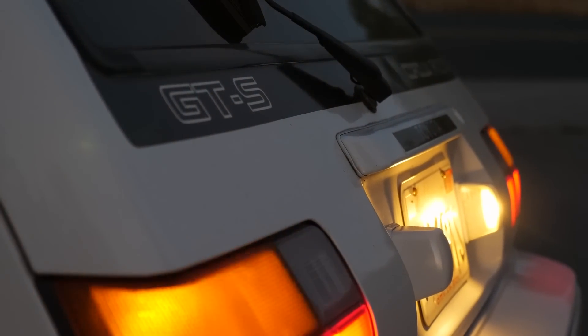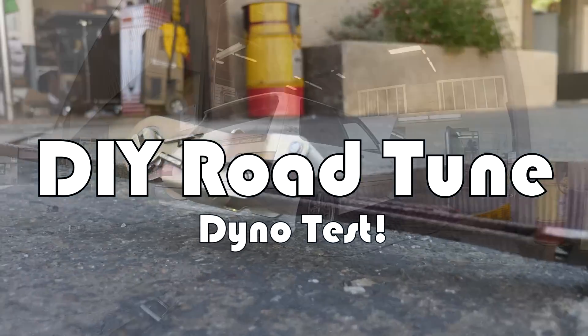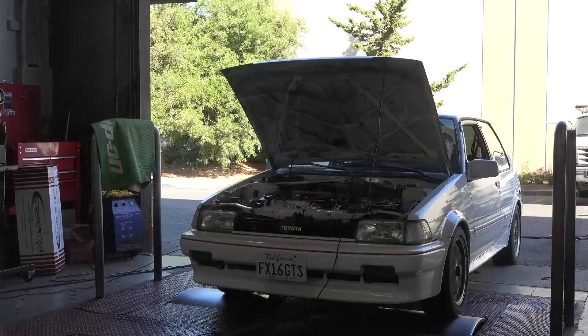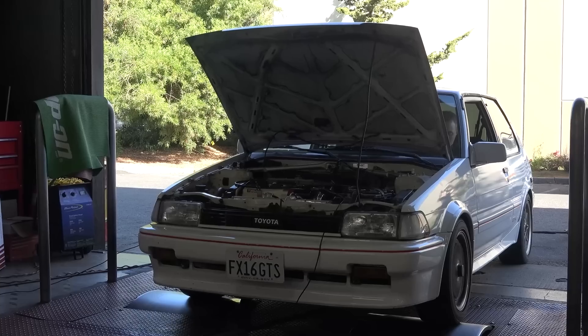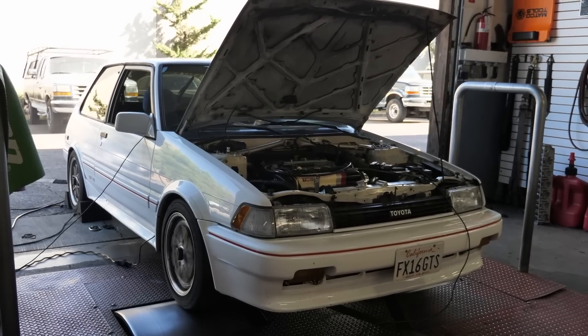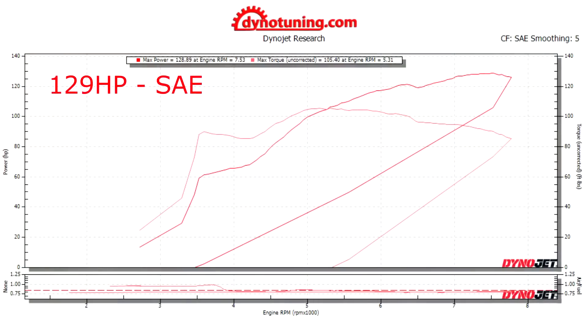Maybe there's no need for a dyno tune at all and a road tune is fine, but there's only one way to find out. So they just did a dyno pull with the road tune that I made and it made a little over 130 horsepower, which isn't too bad considering I didn't have a dyno to use. Now he's going to start tuning it and see what power we can make with this 4AGE.